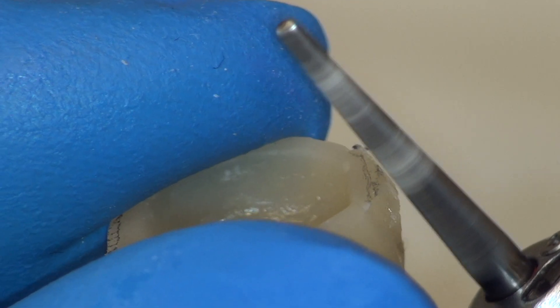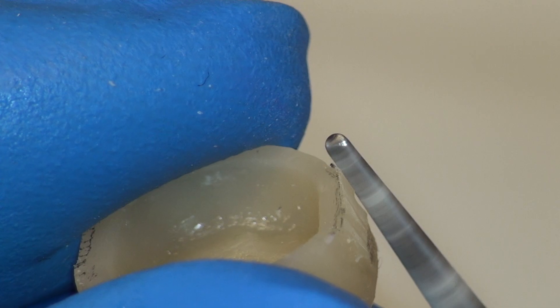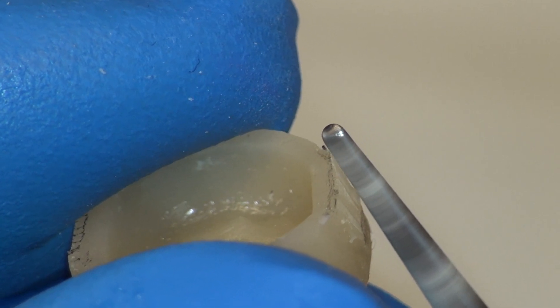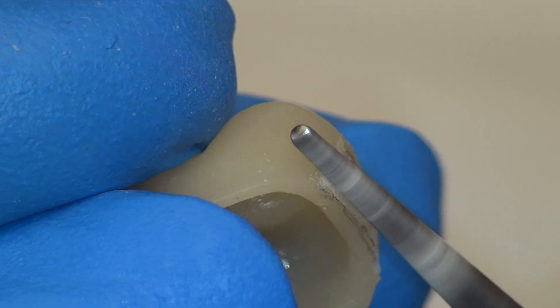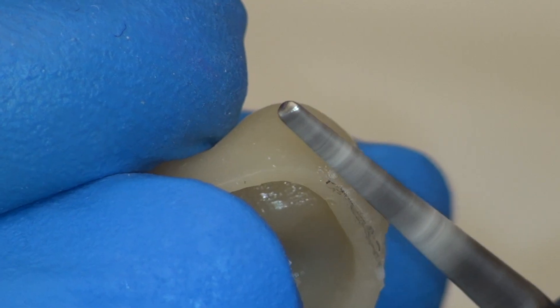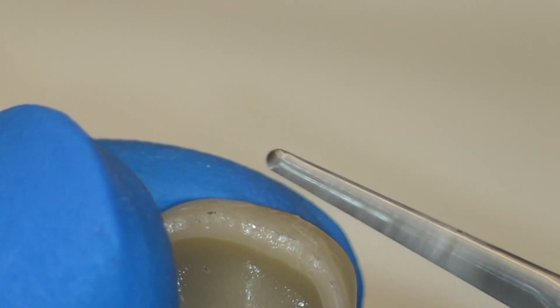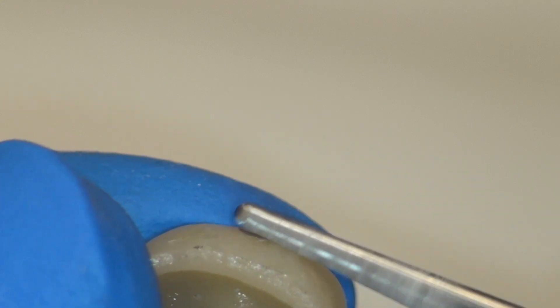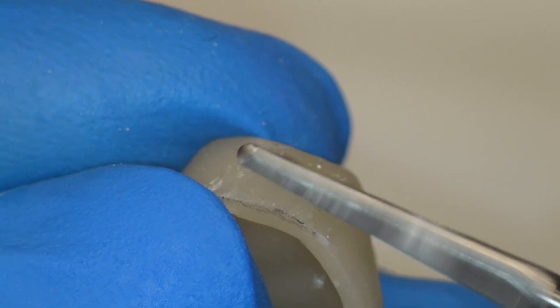With our finish line clearly marked, trimming becomes easy. This trimming is done with a small straight e-cutter at 40,000 rpm. Evaluate from multiple views to ensure that all excess is removed and a smooth contour. Be careful not to remove the interproximal contact that we marked with the pencil.